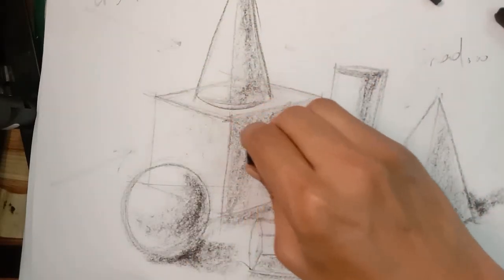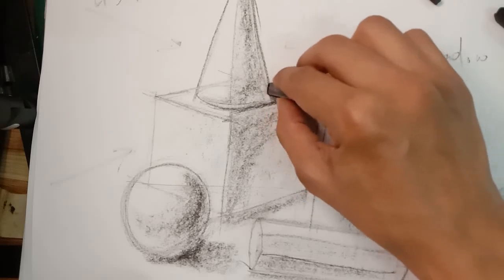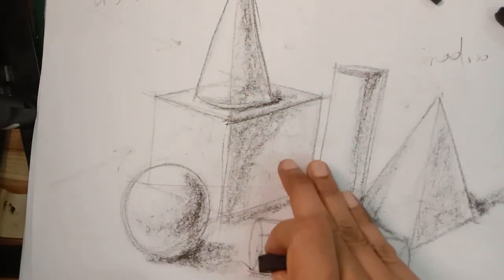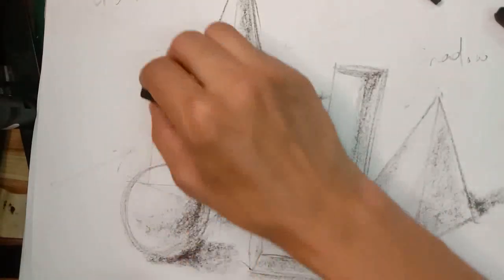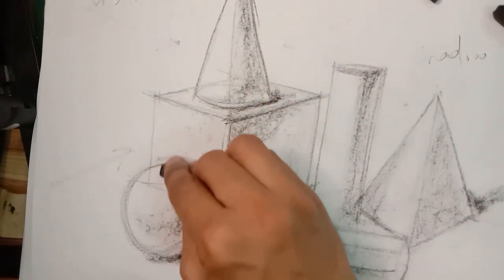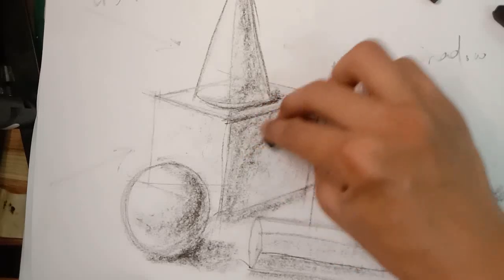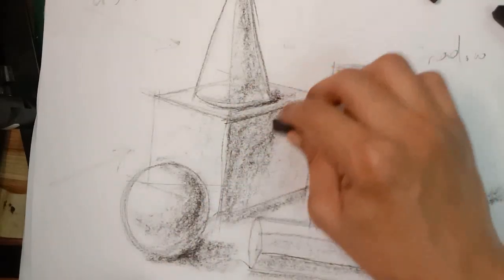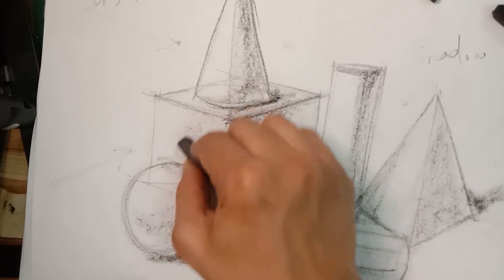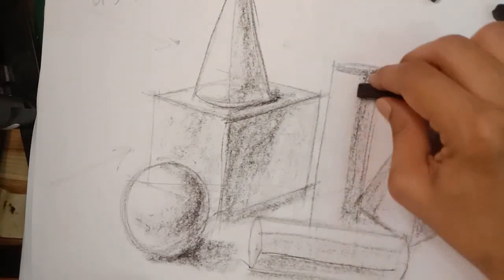Please maintain the same discipline when you want to develop your understanding and draw any simple object. Make it a good habit to apply this discipline from now on. I did not press too much when developing these drawings — just keep it very loose, control your hands to develop the whole structures, and blend together. Don't blend too dark, or you won't be able to see the blended volumes of the forms you create.